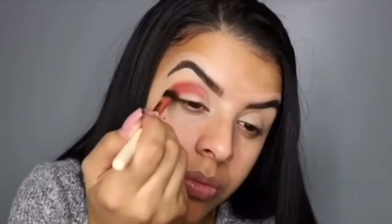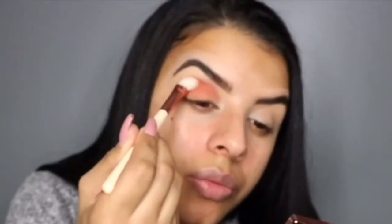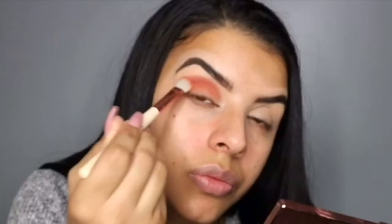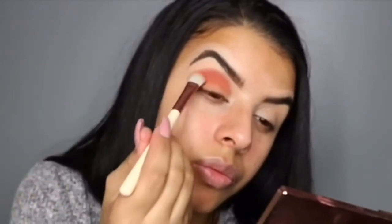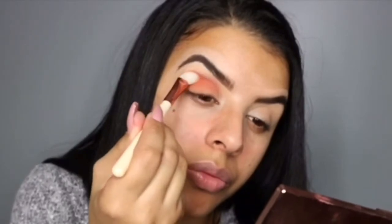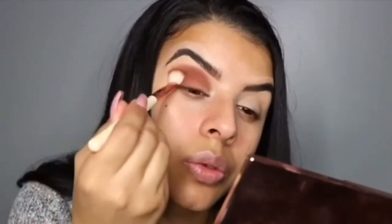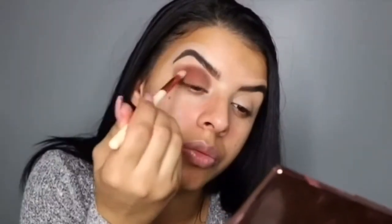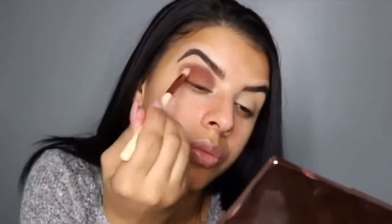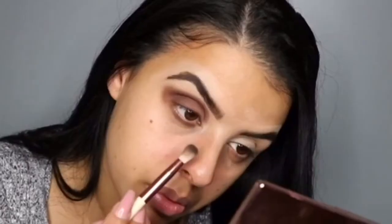I'm going to start off with the shade Roxanne and Hunts, then I'm going to be using the shade Pukey, and instead of swiping motions I'm going to do patting motions. Then I'm going to add on Soda Pop and blend that all in together.